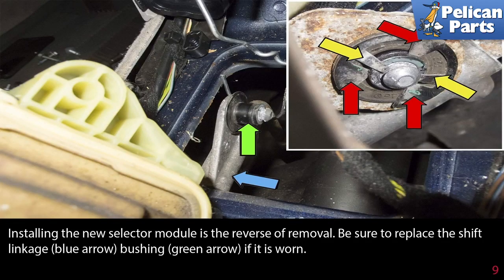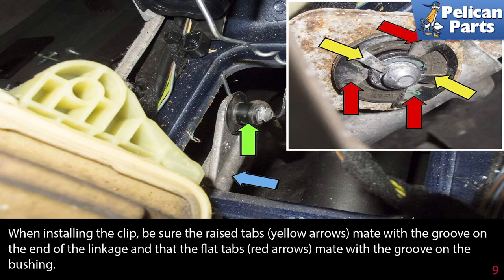Installing the new selector module is the reverse of removal. Be sure to replace the shift linkage bushing, indicated by the blue and green arrows, if it's worn. When installing the clip, be sure the raised tabs, shown by the yellow arrow, mate with the groove on the end of the linkage, and that the flat tabs, shown by the red arrow, mate with the groove on the bushing.